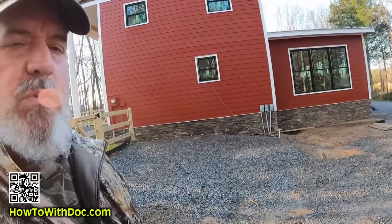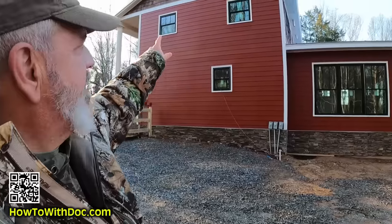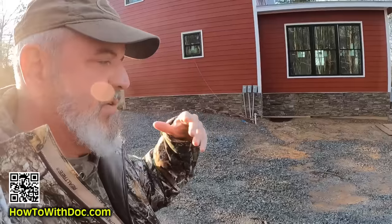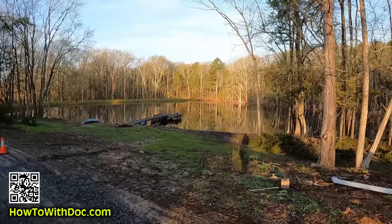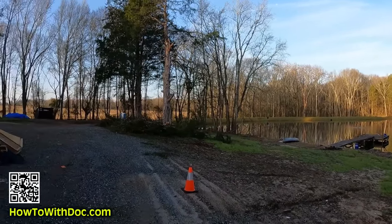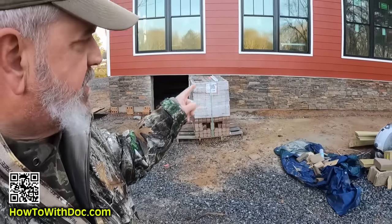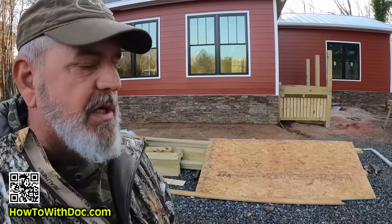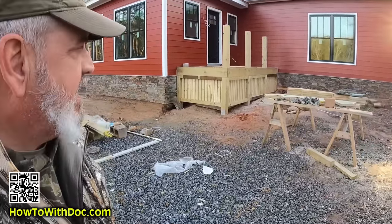If you're new to our project, this was an abandoned house that looked like crap — just nasty. This is the original structure, and this is the sunroom we added. We actually flipped the house around because we have a beautiful three-acre pond, all these woods, total privacy, and a cow pasture. We also just did the stone veneer project — go watch that on our channel. It has completely changed the feel of this house.